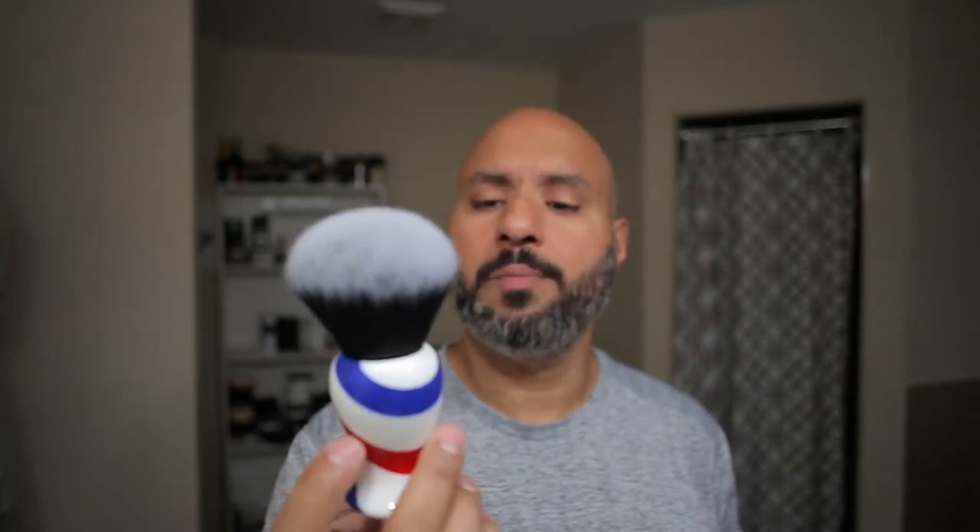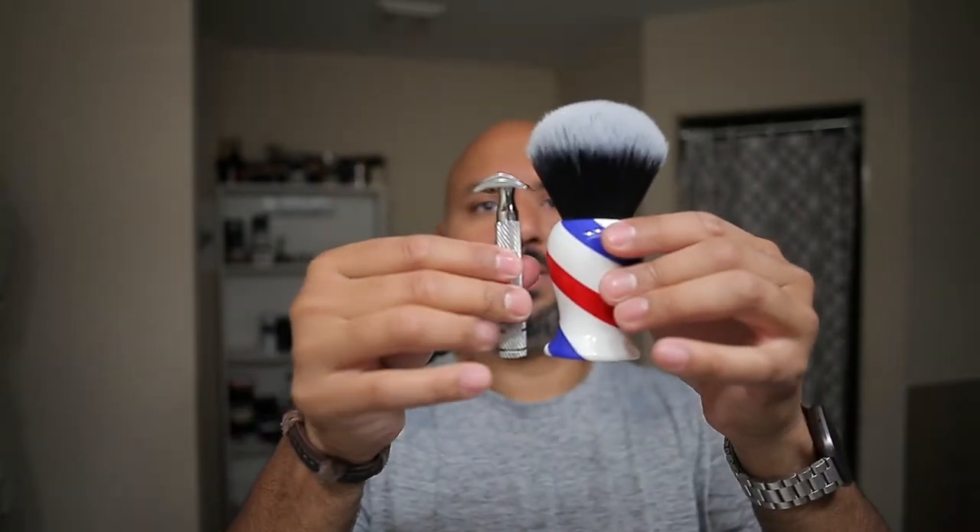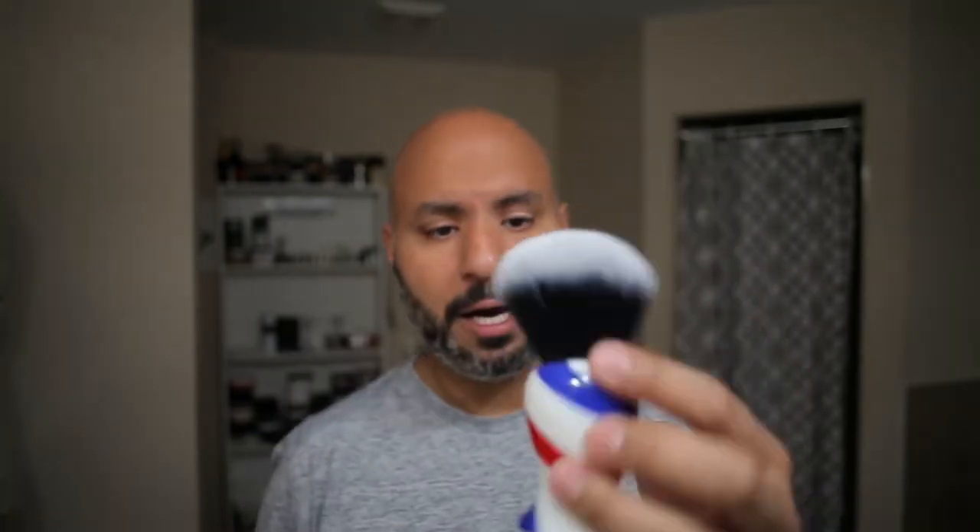Today's brush is the Yaqui 30 millimeter Barber Pole Monster. This thing is just humongous — next to my hand it's huge, and next to the razor it just towers right over it. Really good Yaqui 30. I think this is a wolf, timber wolf knot. It's got good splay, good backbone, and it does really hold and take a lot of lather to get it going, but it's a fun brush to use for sure.